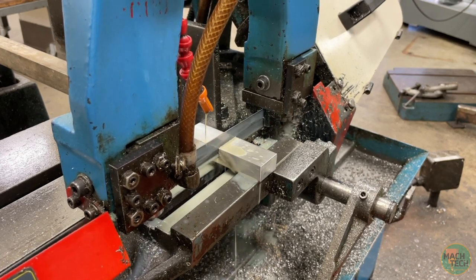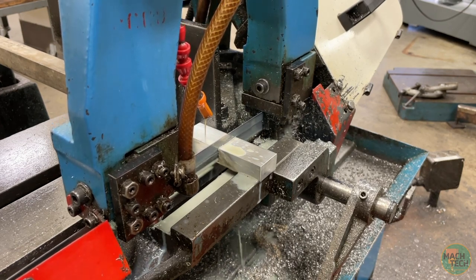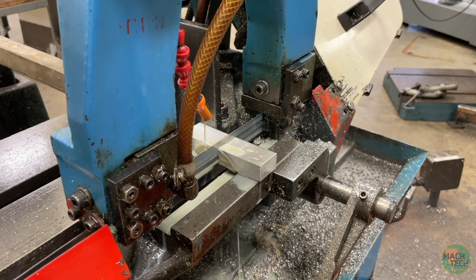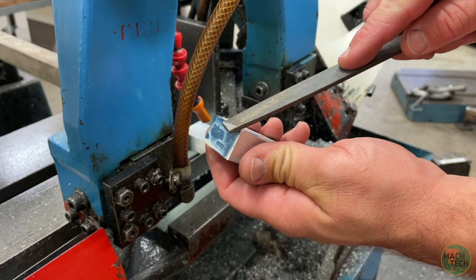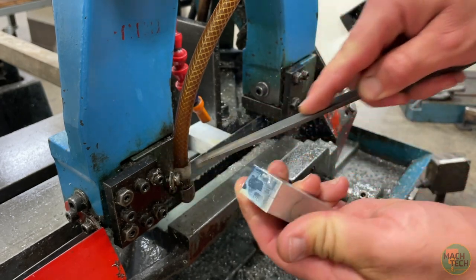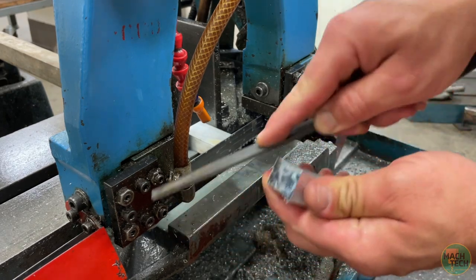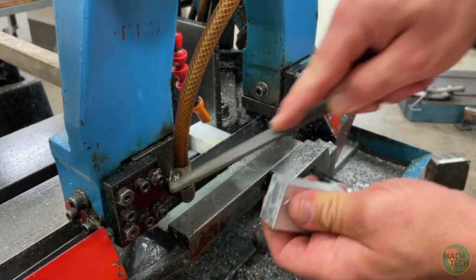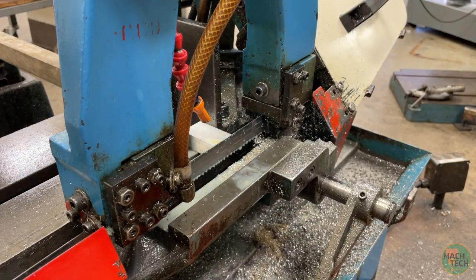6061 T6 is a very common grade — a little on the harder side than some other aluminum alloys, but still very soft compared to steel. It's kind of a happy medium and very nice to machine. Go ahead and file off the burrs on the edges so you don't cut yourself or cause issues when clamping the part in the mill vise. Also deburr the stock material before you put it back in the rack.